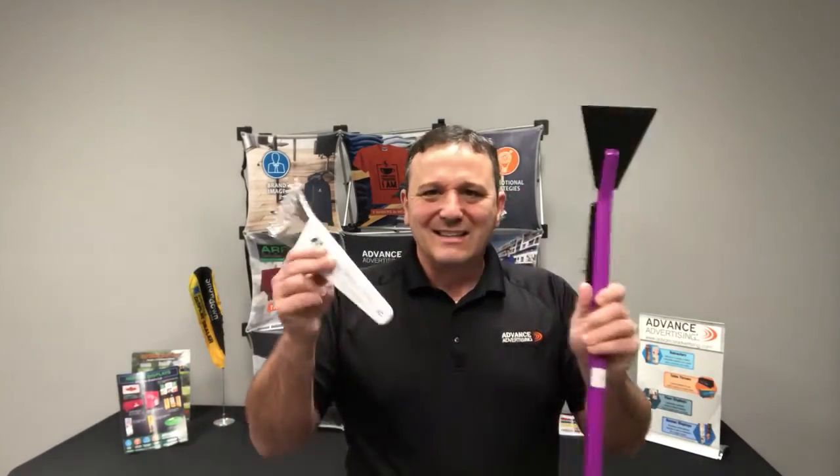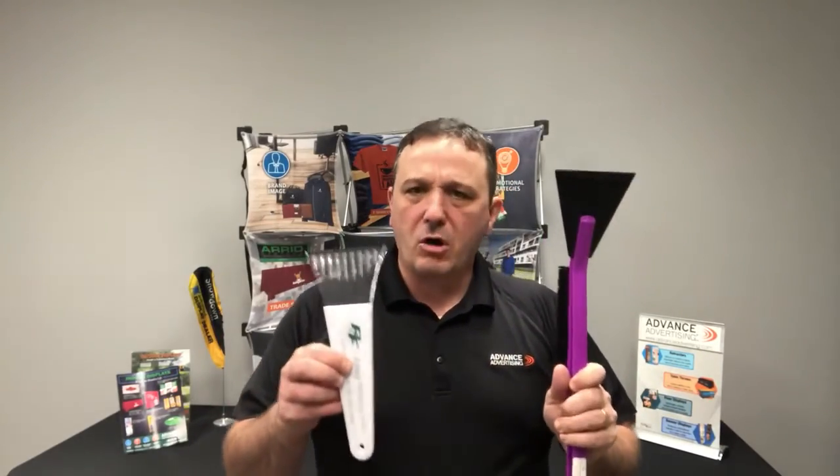When that person sells the car and loads up that box of their stuff to transfer to the new car, this is one of those items that goes in the box. These items follow your customer from car to car, years and years go by, and your brand is constantly in front of them. Great item.